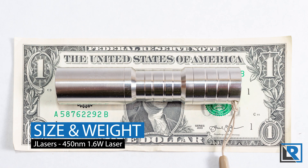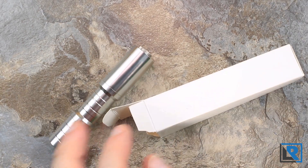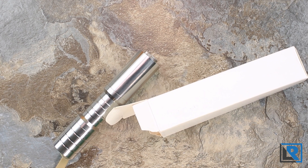Weight with lanyard and battery is 120.7 grams. Packaging is really nothing to talk about - just a very generic cardboard box. It'd be nice if they added a certificate of authenticity with the laser specs, and maybe half a page of safety and operating instructions to make sure people are using it safely.